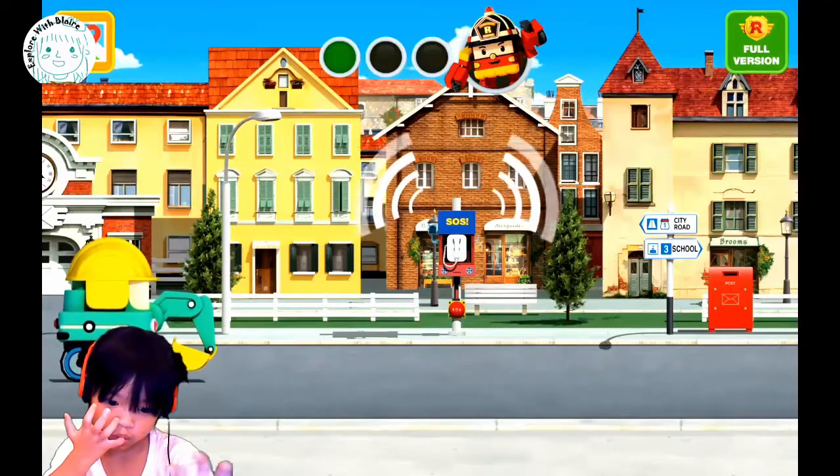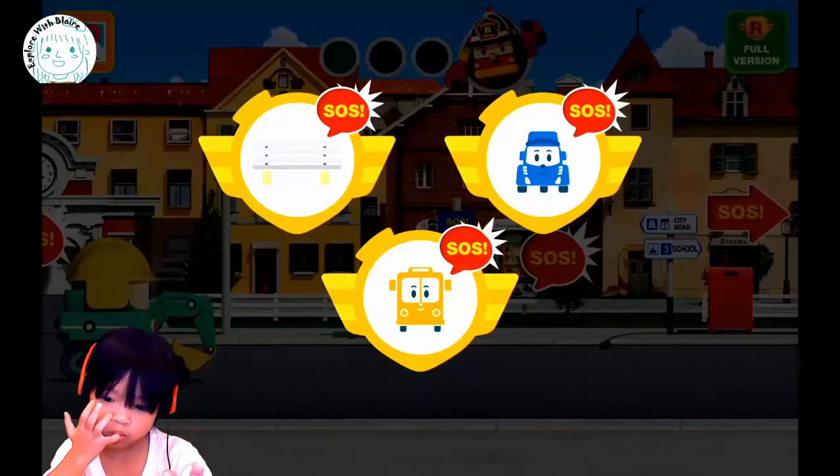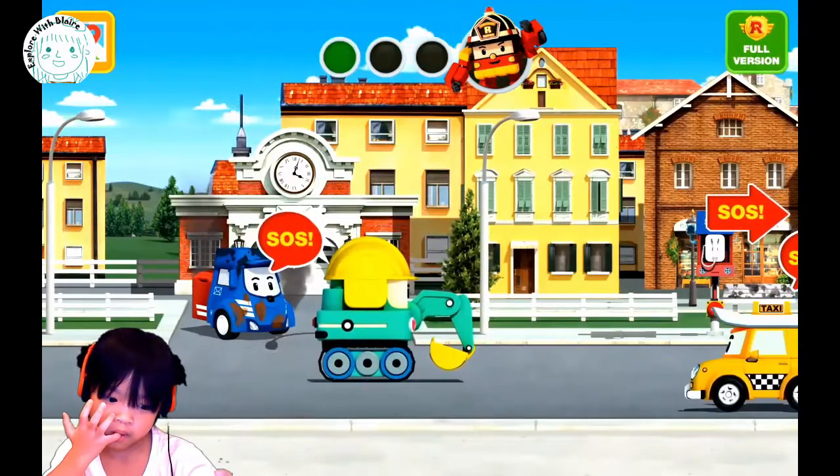Oh, it looks like SOS. Okay, click on the SOS. Oh, you have more SOS — more things you need to solve. Okay, let's go. Find it.